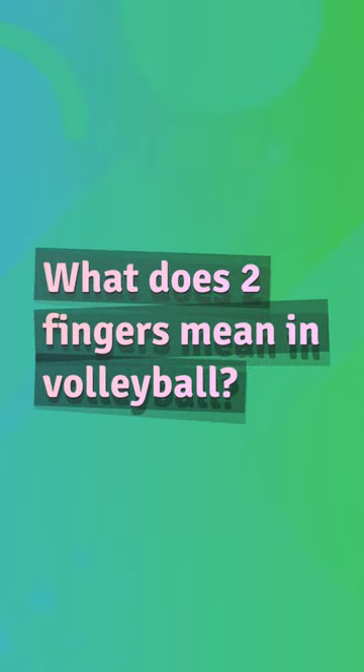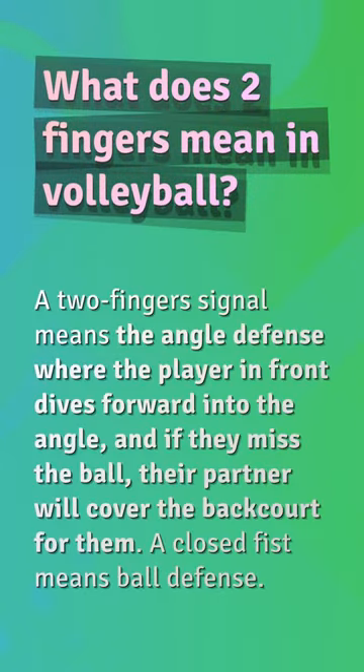What does two fingers mean in volleyball? A two-finger signal means angle defense, where the player in front dives forward into the angle, and if they miss the ball, their partner will cover the backcourt for them. A closed fist means ball defense.